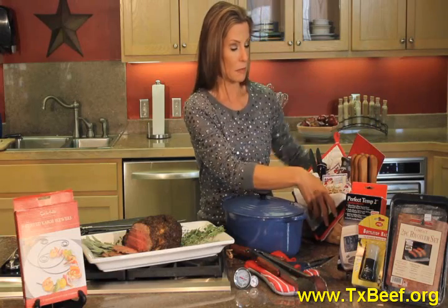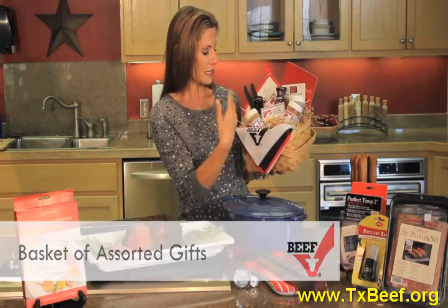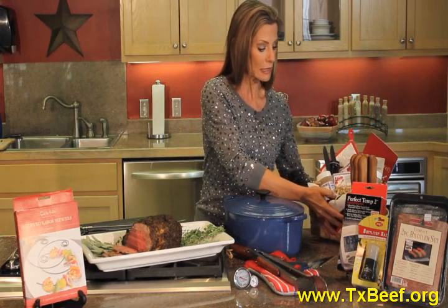Another thing I like to do is put my very favorites — or yours — in a basket. I have seasonings and rubs and marinades and recipe ideas. Oven mitts, of course. The options are certainly endless.